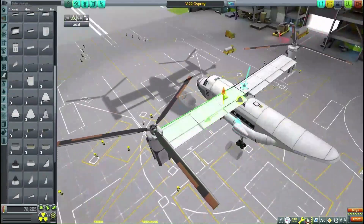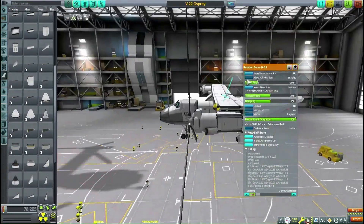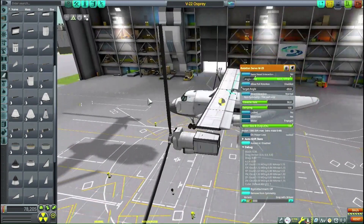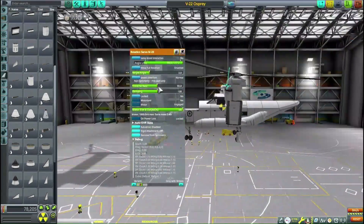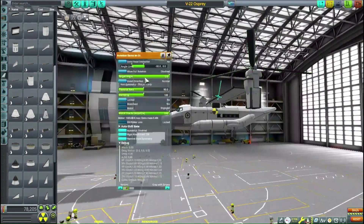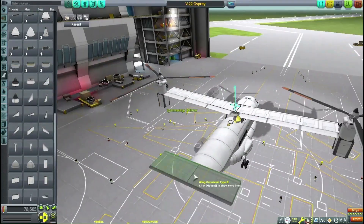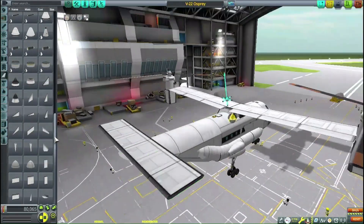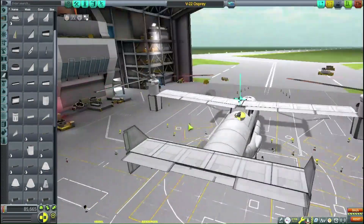I'm tweaking around and adjusting the deploy angle with the cal unit. You need that because in plane mode you have to progressively change your deploy angle — your angle of attack into the air — as you go faster and faster, otherwise the angle used for helicopter mode absolutely sucks whenever it switches to plane mode.